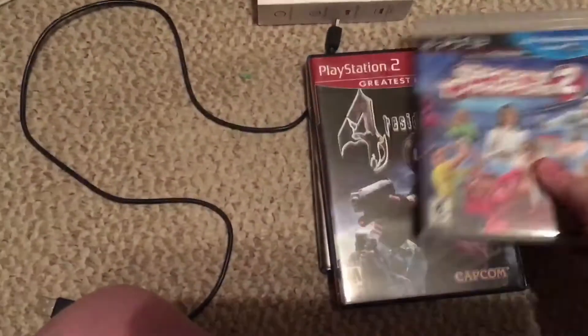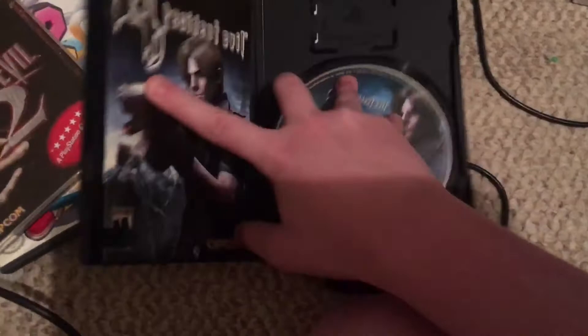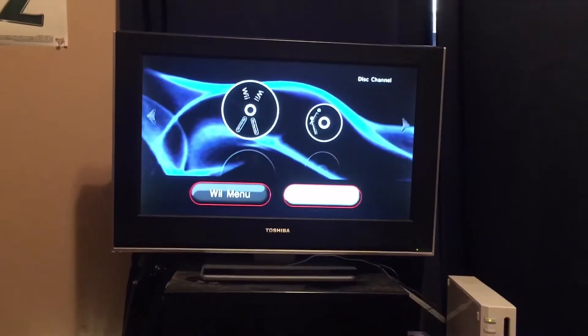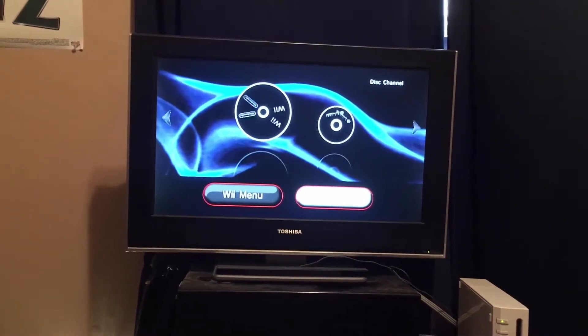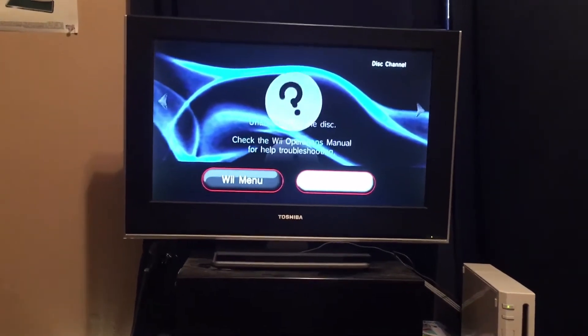Next, let's try the PlayStation 2 game, Resident Evil 4. This is a fun game if you have it. It's rated M, so you can't play it until you're 17 years old. Unable to read the disc.